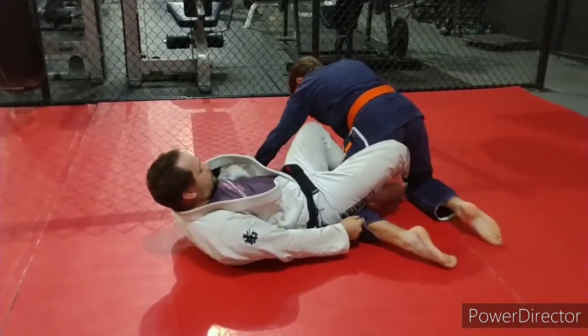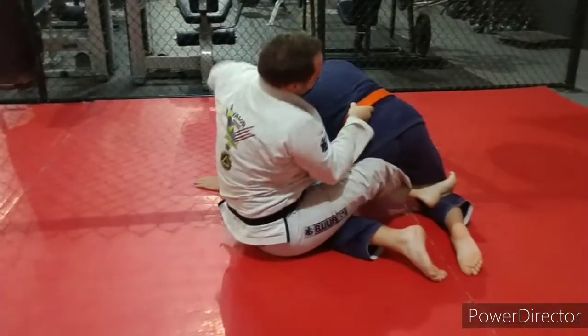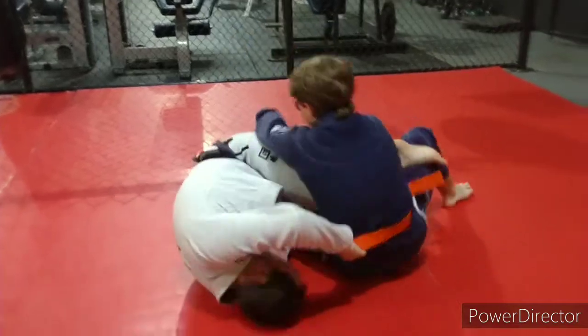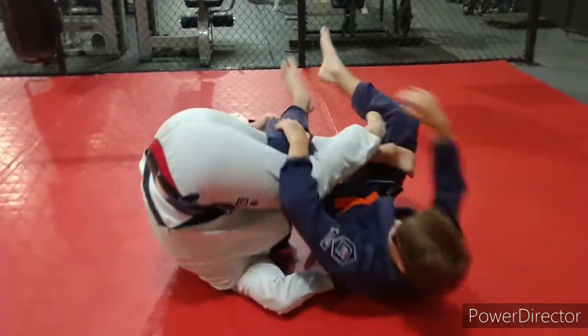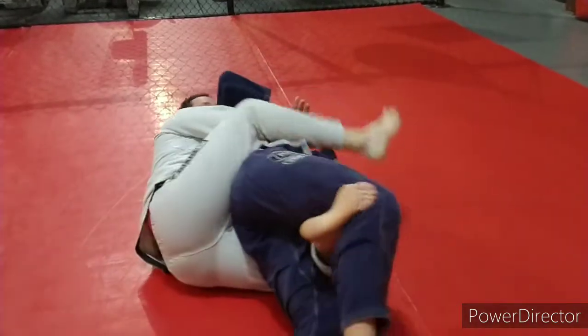Feeding the back leg in first, bottom leg in second, sitting up, switching the hands, sitting him down on the ground, going into my bolo, push onto the hooks, right in the back.